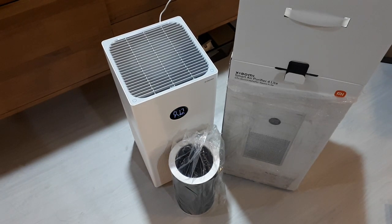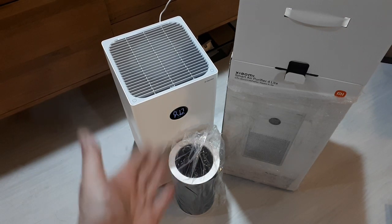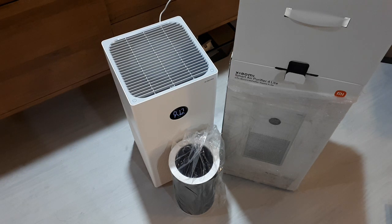Hey everyone. Not too long ago I reviewed this Xiaomi Smart Air Purifier 4 Lite — it's pretty inexpensive and it does its job. But I went and bought the carbon activated charcoal insert and it doesn't fit. So we're going to have a workaround for this.